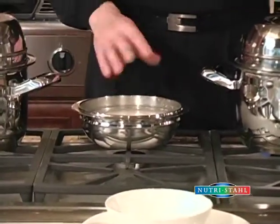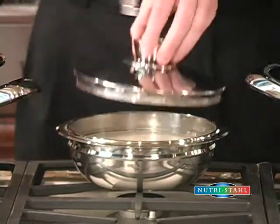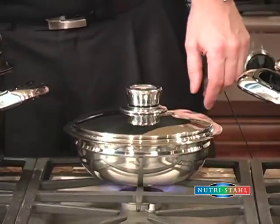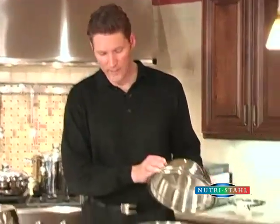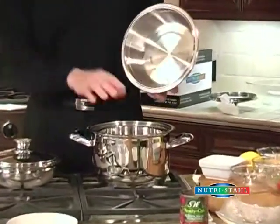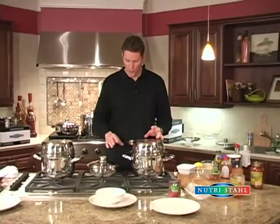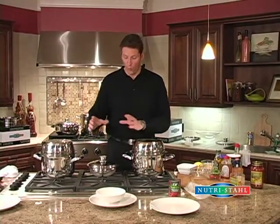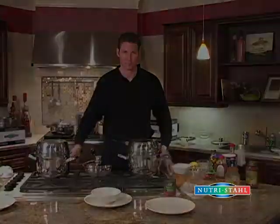Over here we've got some rice ready to go — it's got a two-to-one water-to-rice combination. We're going to start this on medium, and once the rice is ready to turn to low, instead of turning it to low we'll finish cooking it inside with the chicken cacciatore and do everything all in one together. We'll let this heat up and get right back to you.